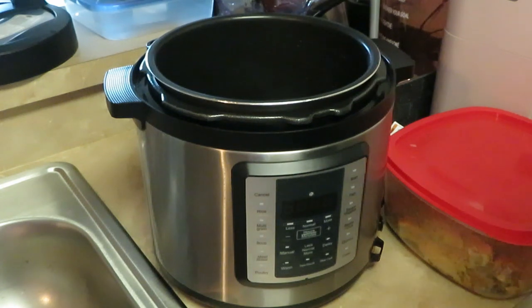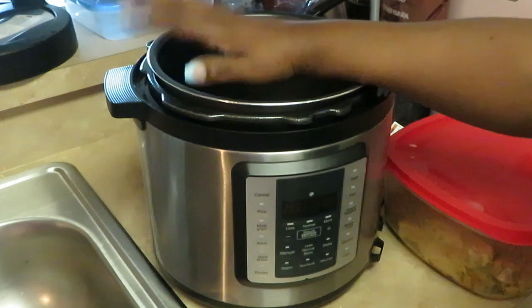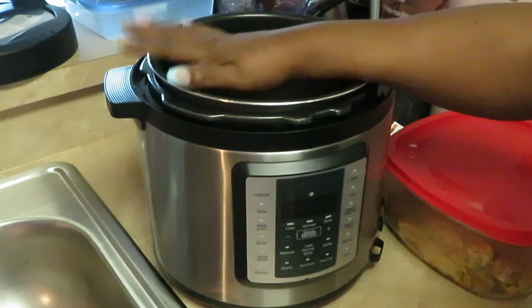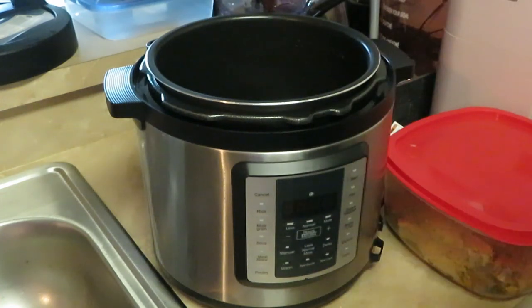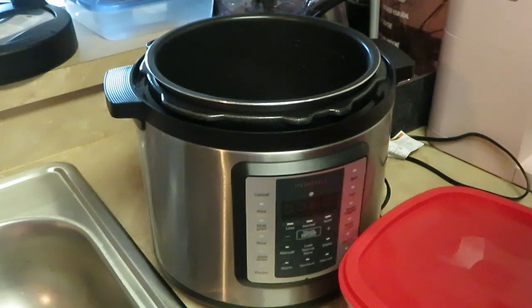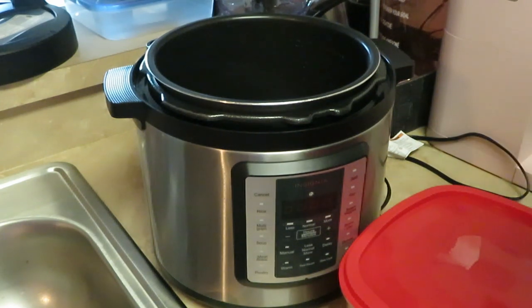Hey guys, it is Arrica Misha and y'all know it's time to do some cooking and then eating afterwards. Y'all, I got my slow cooker here, my pressure cooker here. I love this thing — I just throw food in it, set my timer, and go do something else. Today we are cooking something I've been craving: some homemade curry chicken.